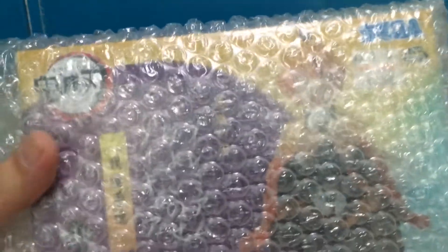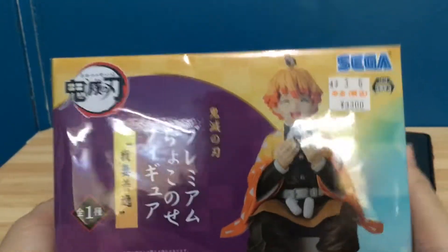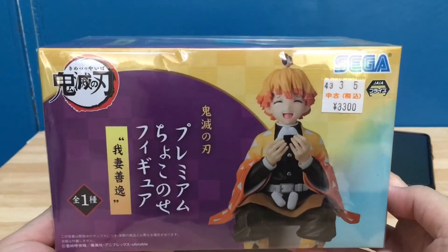Hi everyone and welcome back to another unboxing video. So today we are going to be taking a look at the Zenitsu Agatsuma Noodle Stopper figure that I bought last year in Japan. Before we continue, please don't forget to subscribe here for more upcoming videos. Thank you.